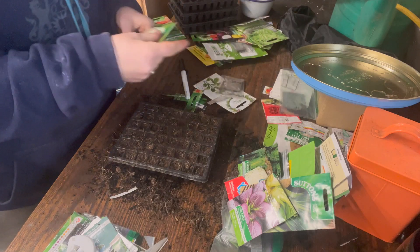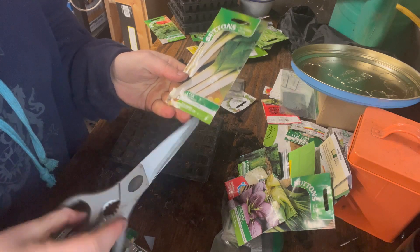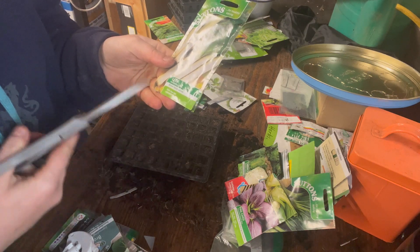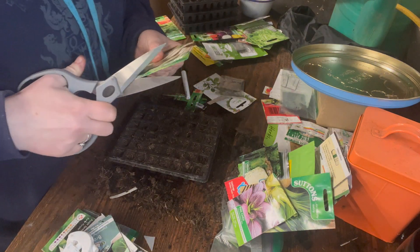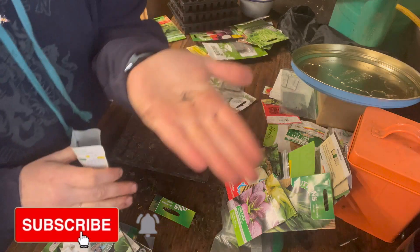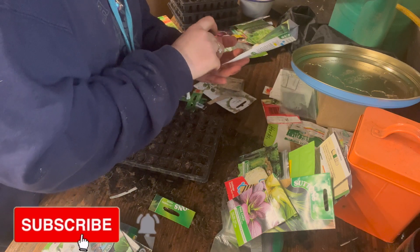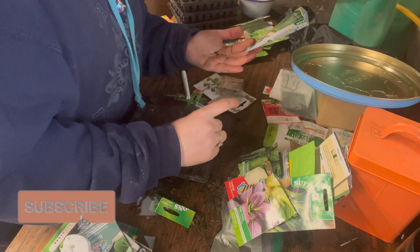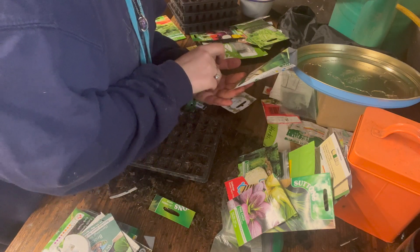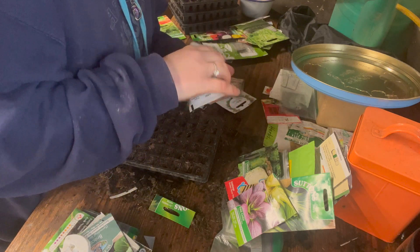Now we're starting on leeks. This variety is called Musselburgh — it's a late, hardy winter variety, but we can start sowing it now, right through to April. It's a slow-growing later leek, so you get the benefit later on. I might do two rows of these. The seeds are black and beautiful. I'm going to do two or even three in each cell, because leeks do well multi-sown anyway.